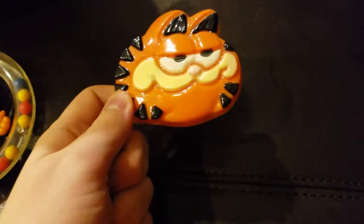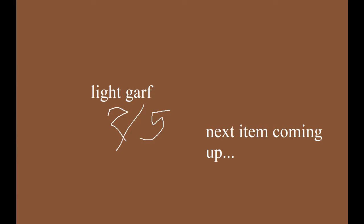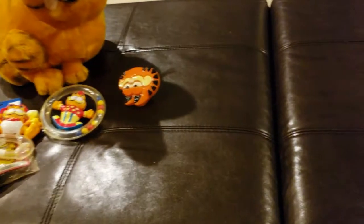Here's another interesting item — the Garfield nightlight. Let me just go plug this in and see how it checks out. And here it is plugged in — it kind of just gives off a faint flicker every once in a while.